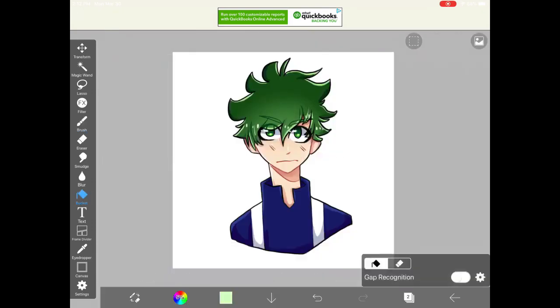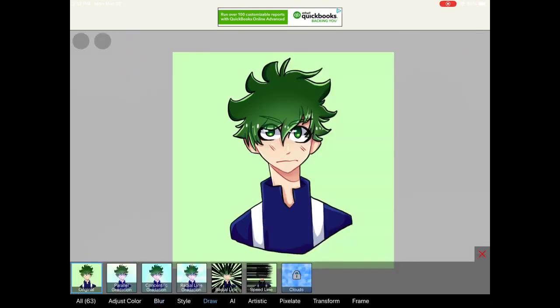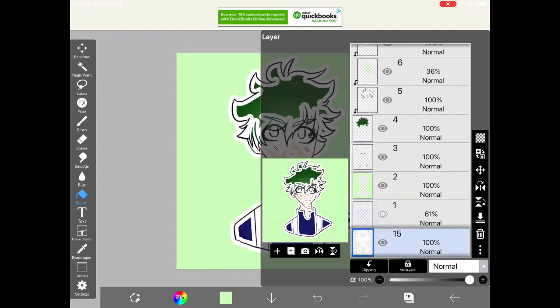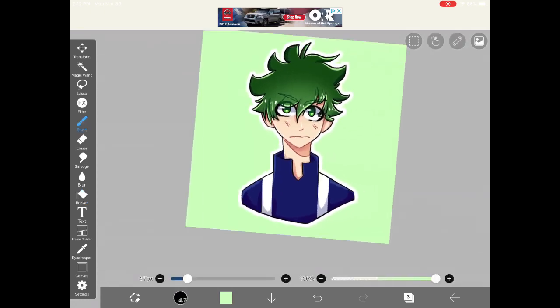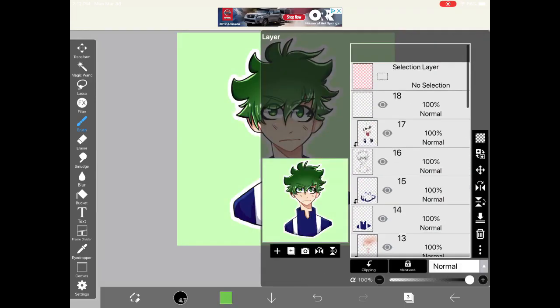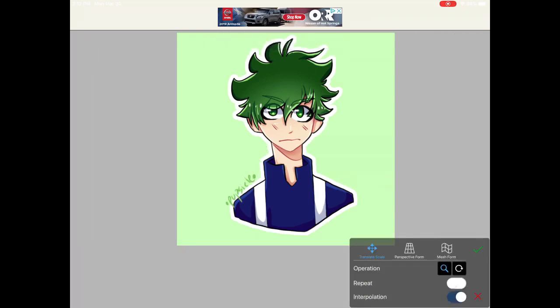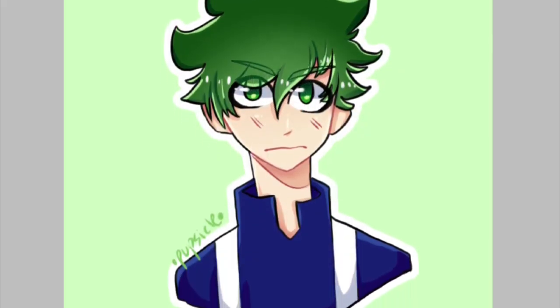Here I'm picking a color for the background. Go underneath all your layers, create a layer under the line art, press the filter button, and press the option that will outline your entire line art, then put it above the background to give it a white outline. Here I'm signing my art — I recommend signing if you're planning to post it online, because it helps people find your account and makes it harder for people to steal your art. This is the finished project. Thanks for watching.